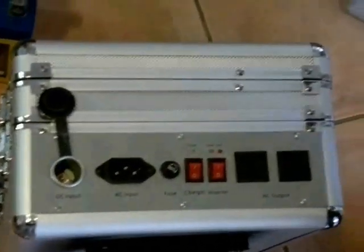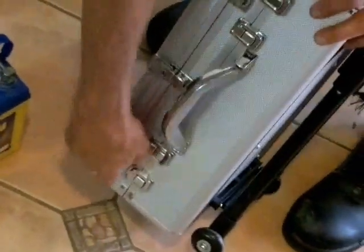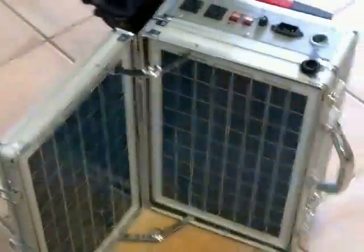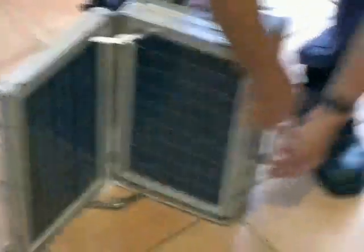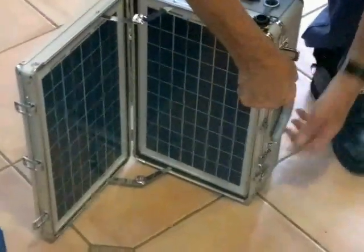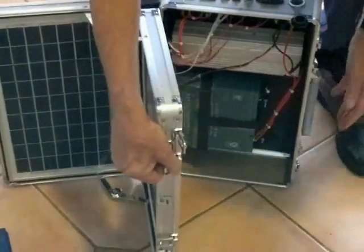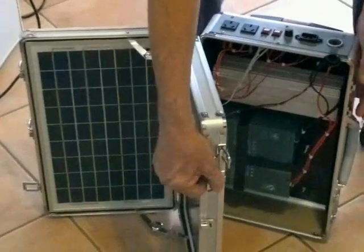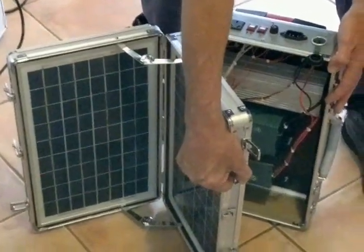Inside it's got your solar recharge panels, and inside all the mechanisms that make it into the power source — from AC to DC.